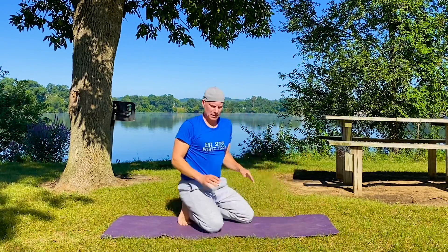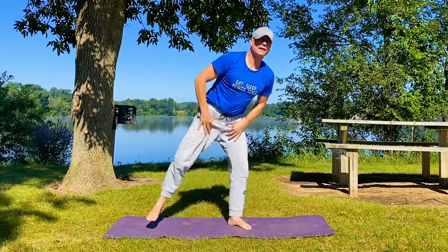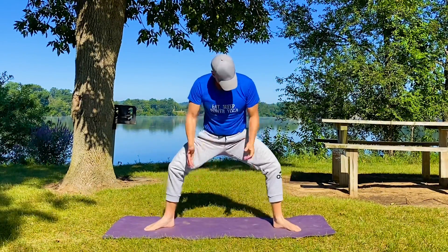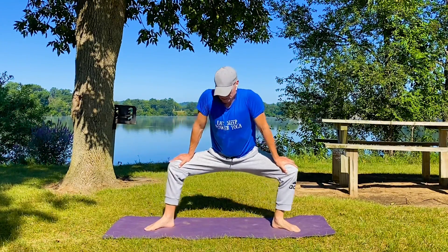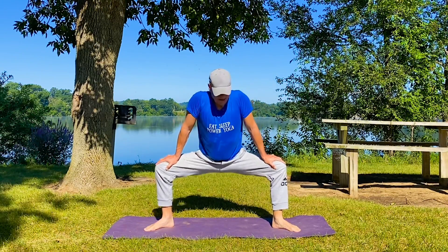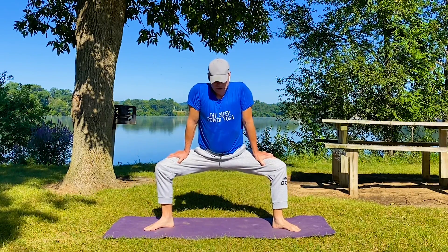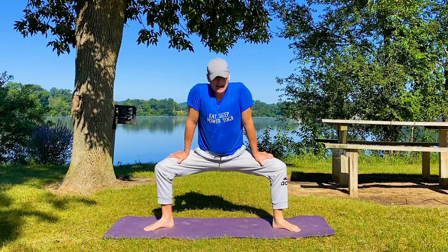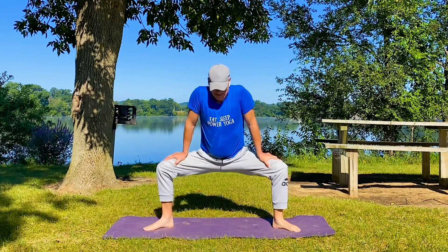Come on up — coming to a sumo squat. Feet on a diagonal, wide apart, hands on the tops of the thighs. We're using the hands to actively press further into the stretch. Shoulders — you're going to shrug a little bit. From the sumo squat, maybe this is enough right here, working that stretch. Your tailbone is going down, your hips are open. If you need to come out of it, just shake it out — you might have some cramping.